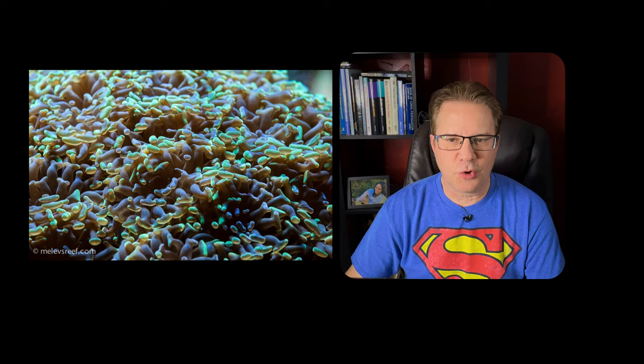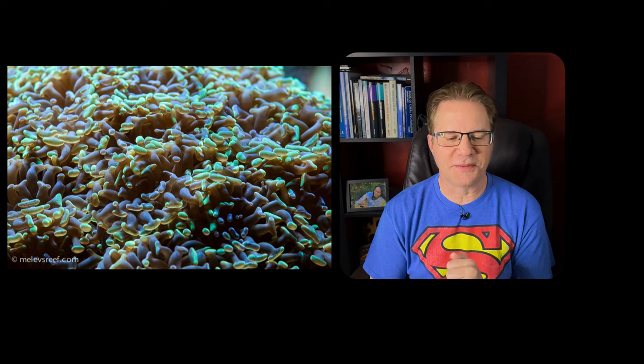So here is a Hammer Coral. The Hammer Coral is in the Euphyllia family. It's actually pretty easy to keep, and when people ask what's a good starter coral, I always say Hammer. Hammer or Frogspawn are my two go-tos, but there are others we're going to be getting into.